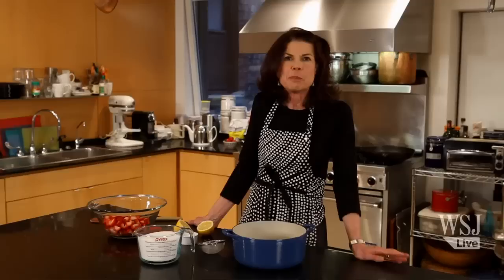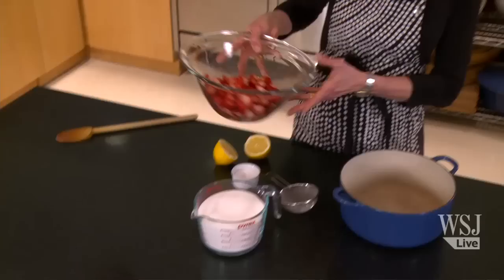Today we're going to make strawberry jam. I think people see jam as this complicated thing to make, so today I'm going to show you the most basic strawberry jam.